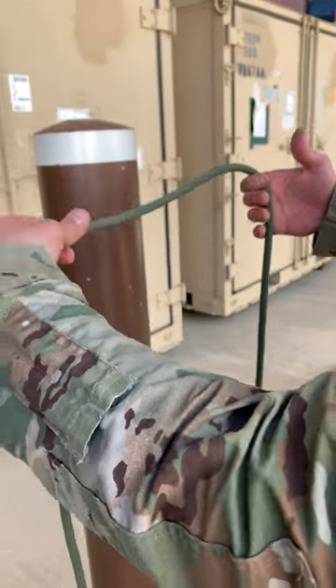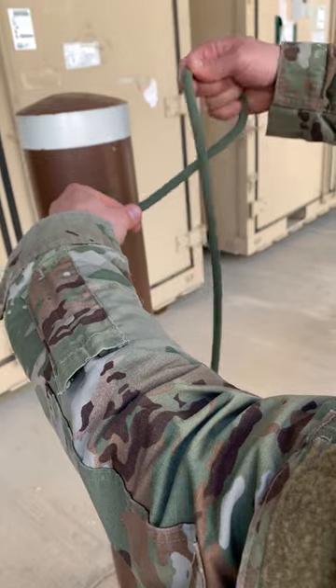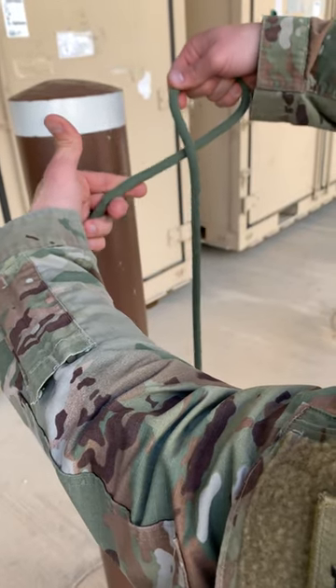So you grab the middle of your rope here, and then with your right hand, you're going to turn it on the inside. Pretend like you're turning a car on, and you've created a loop with that standing end over top the middle of the rope.